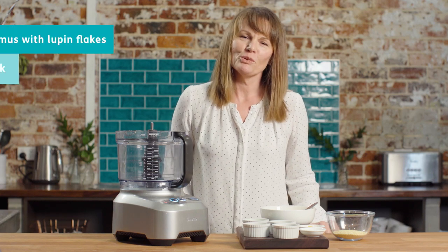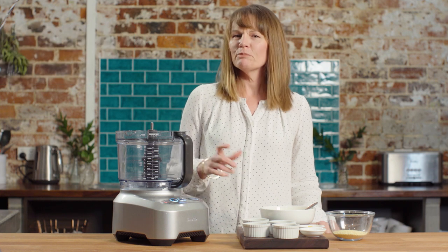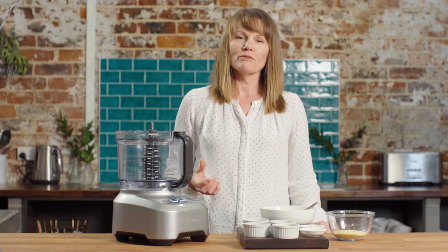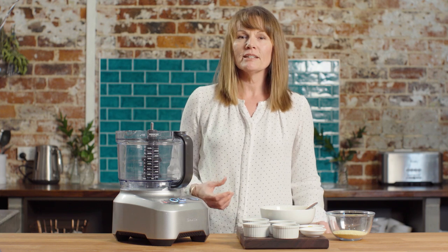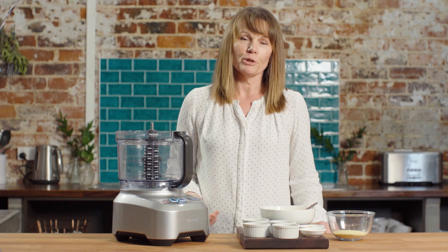Hello, I'm Julie Meek, Sports Dietitian. Today we're actually making something common but a little bit unusual. We're making hummus, which is one of those things that is a really healthy snack — it has chickpeas, lemon juice, garlic, and all kinds of yummy things in there. But sometimes it can be a little bit high in fat and doesn't have enough protein.